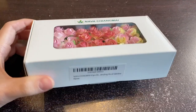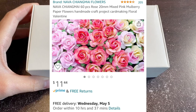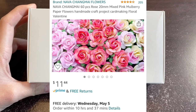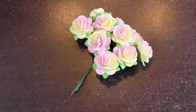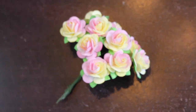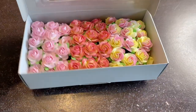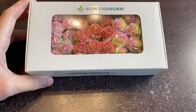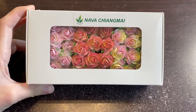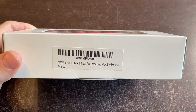For materials, obviously for a flower crown you're gonna need flowers. I use paper roses that I got off Amazon — here's a pack of pink roses which I thought was super cute. These do come in a bunch of different sizes; I believe these are 20 millimeter. You can use 10 millimeter but they look a little small, so I really love how the 20 millimeters look.